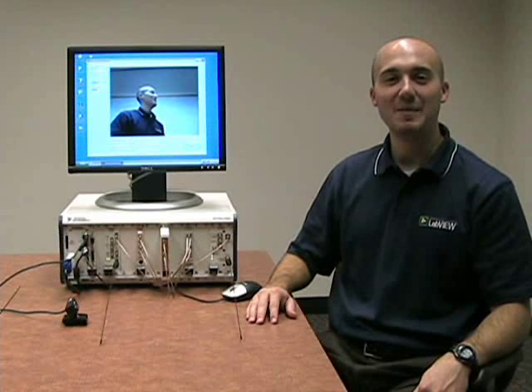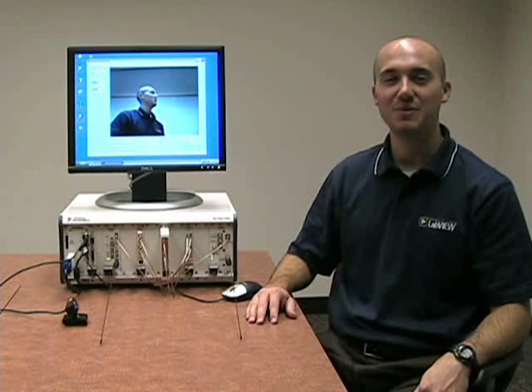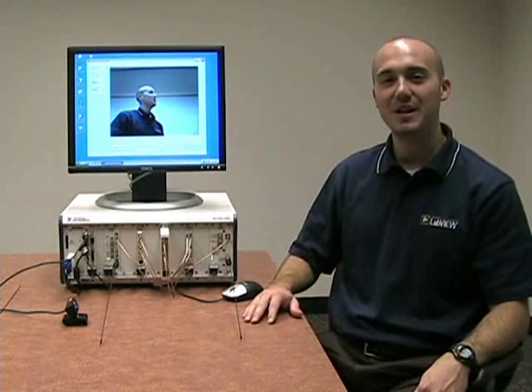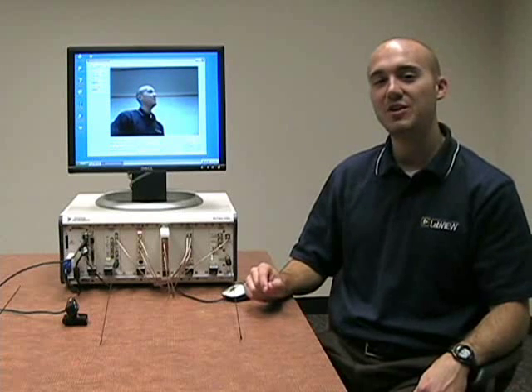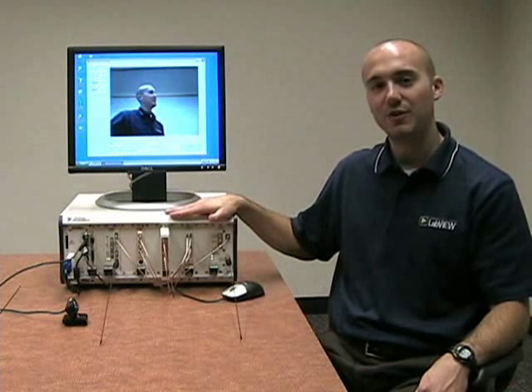My name is Ryan Verrett and I'm a product manager at National Instruments for our NI Flex Rio product line. Today I want to show you a demo where we implement a software-defined radio with LabVIEW FPGA on our PXI platform.